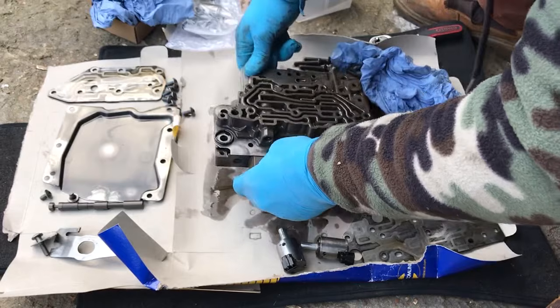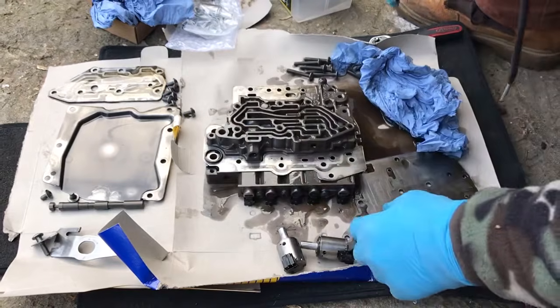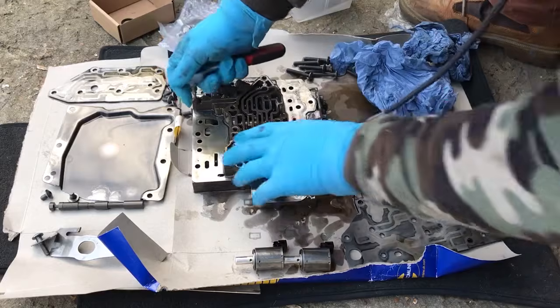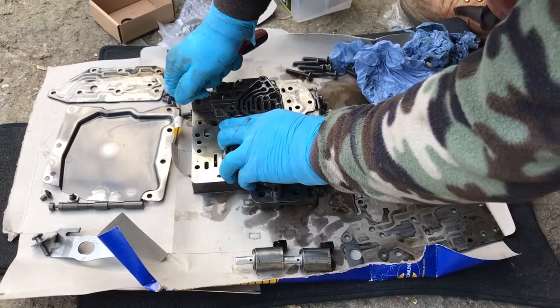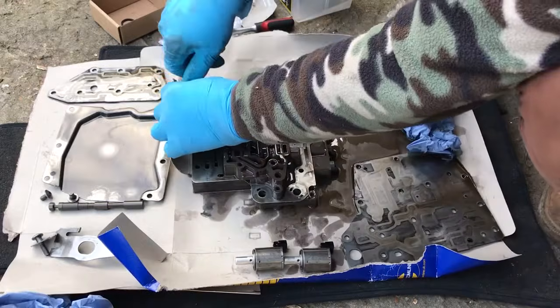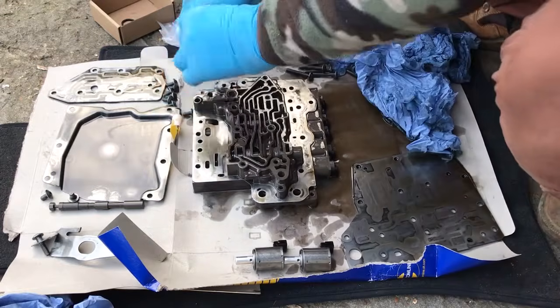At this point you can replace the solenoids and put everything back together on the car. But because we've come this far, it makes sense to go even further and clean the hydraulic block. Please make sure you don't mix anything. To clean the unit I use a detailing brush and new gearbox oil.